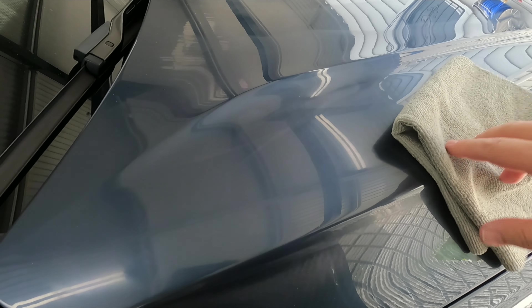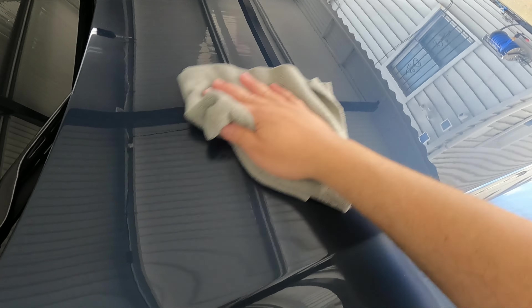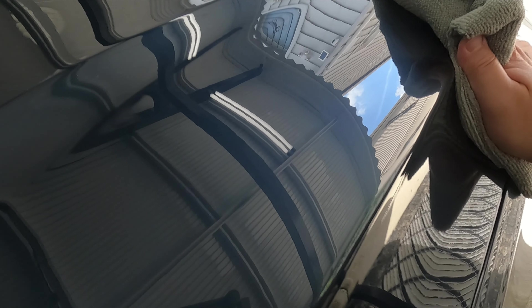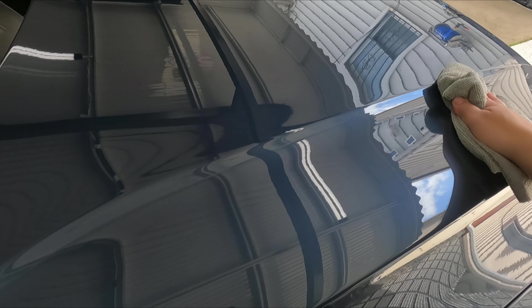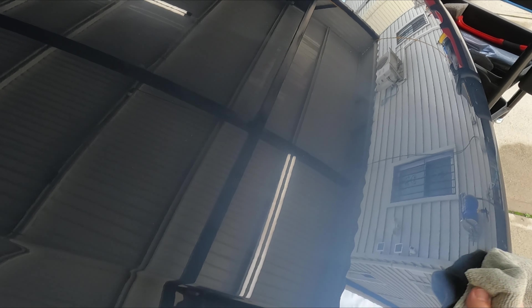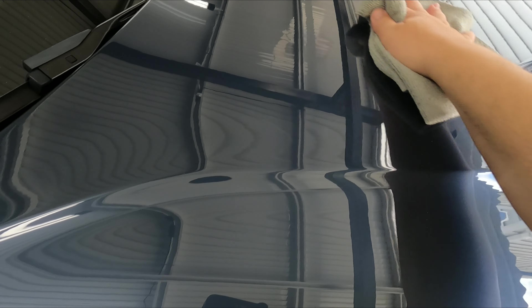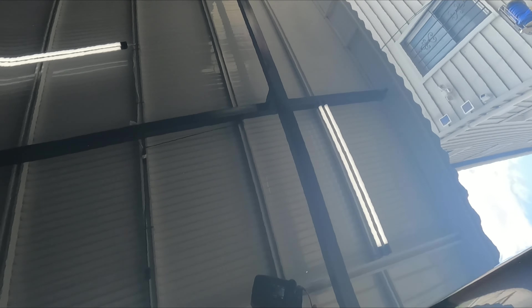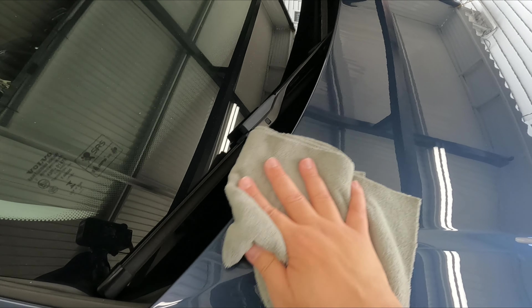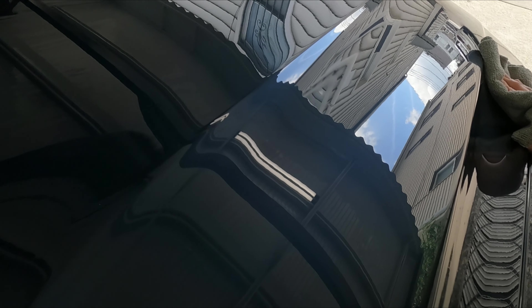I've got it on number three and then raise it up to number five — just going for a light polish. The paint is in pretty good condition, just want to boost the gloss before we put the ceramic coating. Now I've got my towel and I'll just wipe the polish off. Oh, that looks nice — it came out good. The paint is in pretty good condition, there were some light swirls and very light imperfections and I think I got them all out. This Sonax wipes off beautifully.